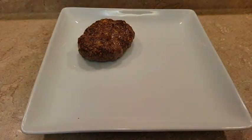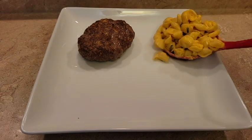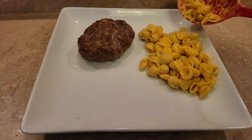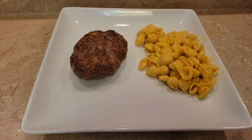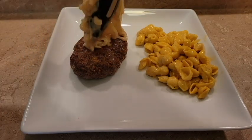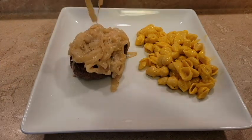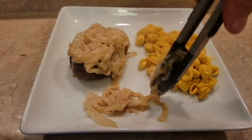Let's go ahead and plate this. This stuff is so good — you just want a lot of it on there. I'm going to put a little extra right in front of it for mixing with it.